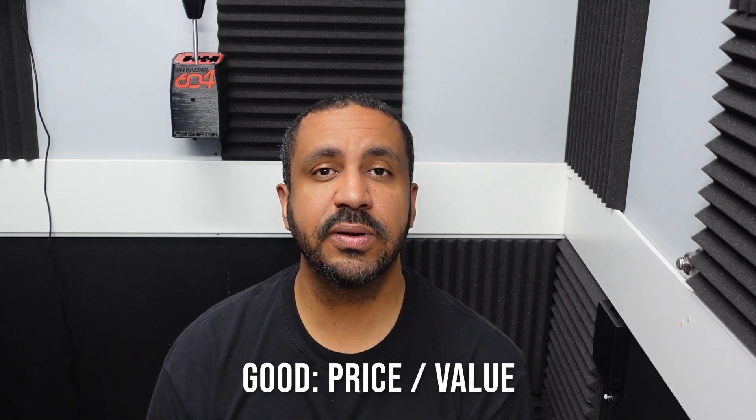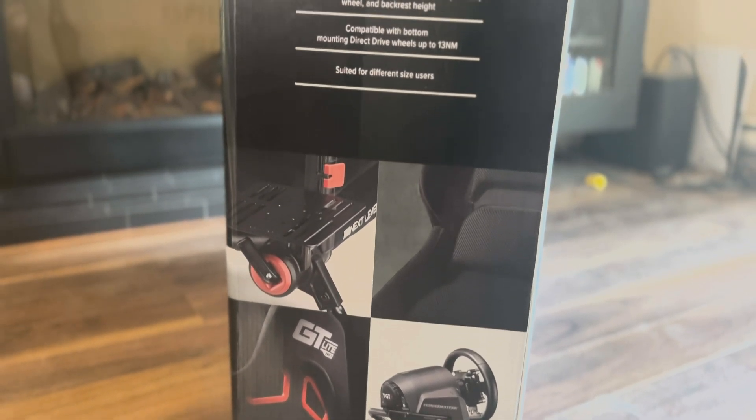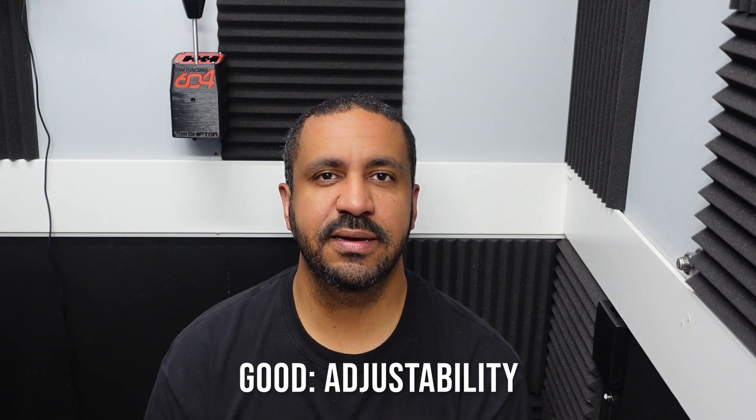The adjustable back and adjustable pitch really add to the comfort, so just a very comfortable seat overall. The second thing in the good category is the price. At $300 this is a very solid value for those looking for a non-permanent cockpit setup — something that folds away when you have company over or when you're taking a break from sim racing. At $300 you get that added strength, that added comfort, and overall just a good value.